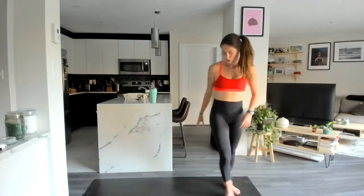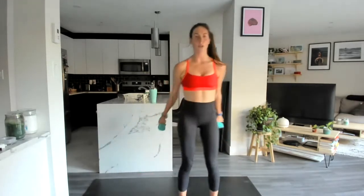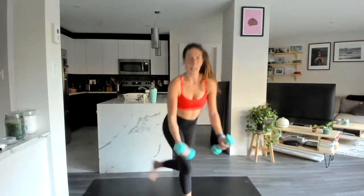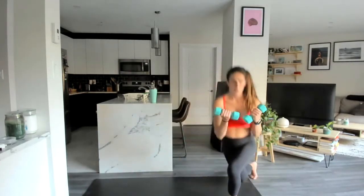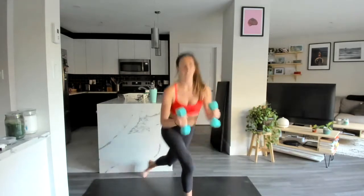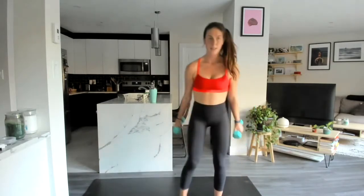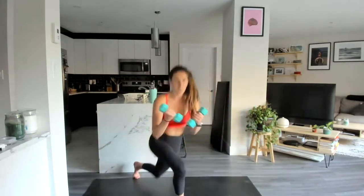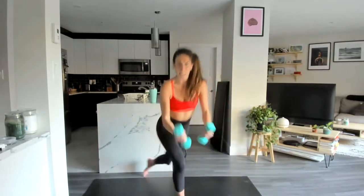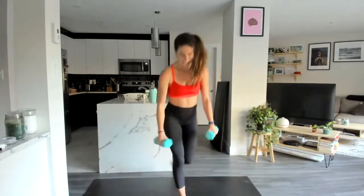Starting with those curtsies — in three, two, let's go — two and a half minutes straight. Curtsy with a curl, tuck that leg in behind you, curl the weights up to shoulder height. Love a curtsy lunge. We're halfway — going up it might not seem too difficult, but on the way down those muscles should be a little more fatigued. Last one here.